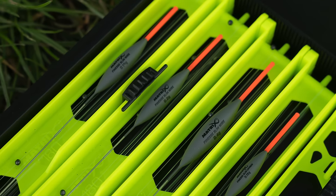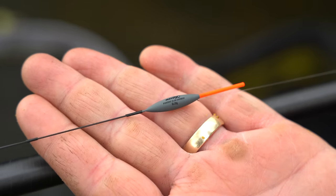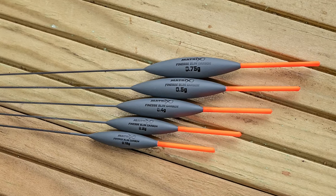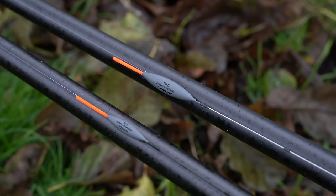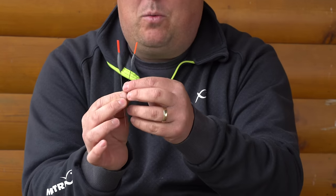First up, the finesse style of floats. There was no range that was ever going to be complete without some nice, sexy floats, if you like. Keeping things simple, I've got the standard, very popular slim style of float, both in carbon and in wire, that do most of my hard pellet, maggot, F1-type fishing whenever I'm fishing in deep water. They're the two I'm going to choose — both a wire and a slim.